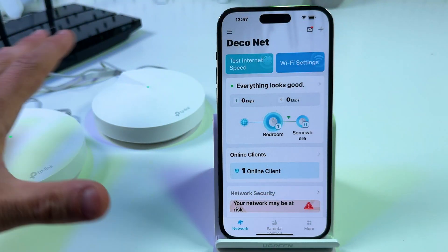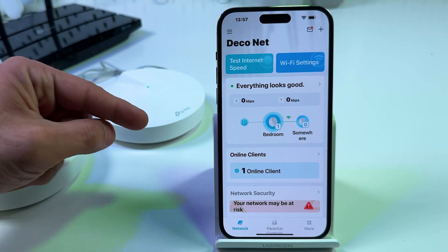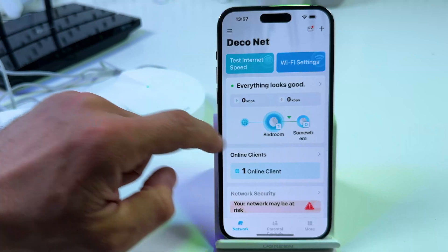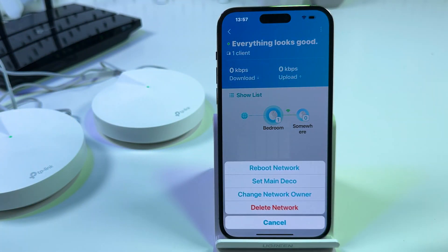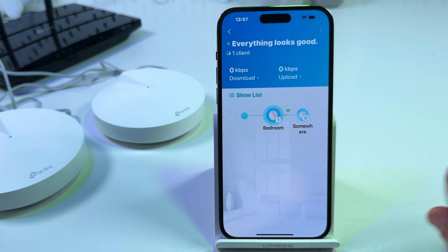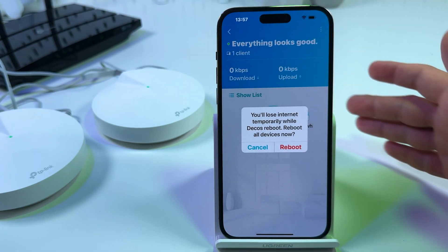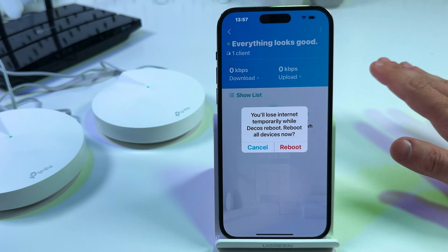First, if you have some problems with this system don't rush to do a hard reset. First of all try to reboot the whole network. To do this tap on the tile with your network in the Deco application and tap the three dots at the top right, then select Reboot network and confirm your action. Your network will reboot and in 90% of cases that's enough to solve your problems.